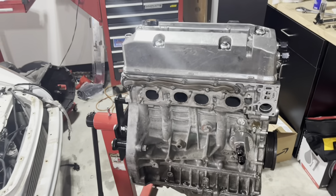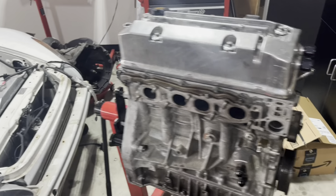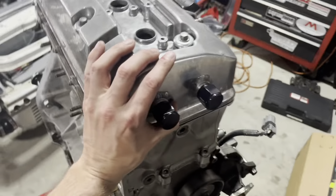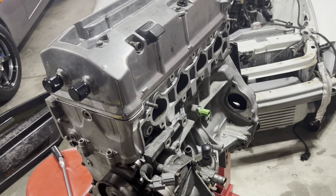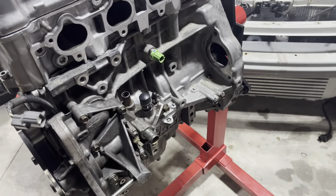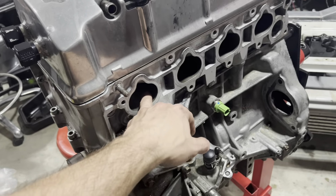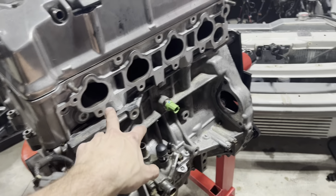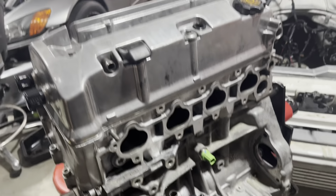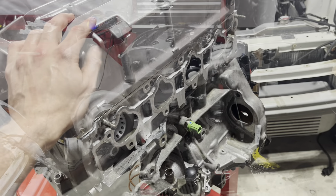We've got our valve cover on and we've got a full motor ready to go. We're going to go ahead and pop our intake on. I like to put the intake on before I put it in the car — it's just easier to put on, and I'm still able to get to everything I need in the car. Putting the intake manifold on first is way easier than trying to get it on in the car with these bolts underneath. So I'll go ahead and stick the intake manifold on, and she'll be ready for install next week.